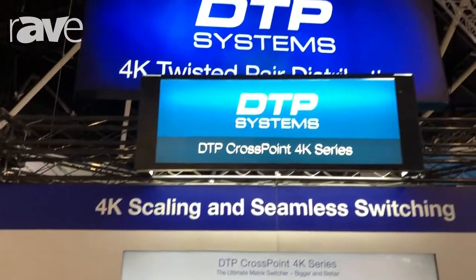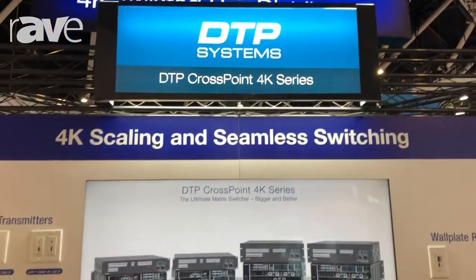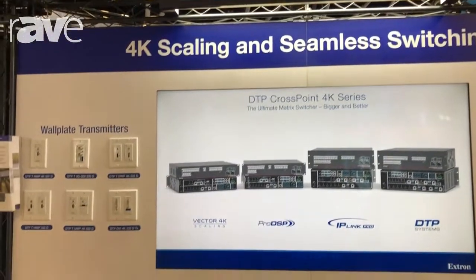Hi, this is Christian at Extron Electronics and we're at Integrate 2018. Currently we're displaying our DTP Crosspoint 4K series product families.